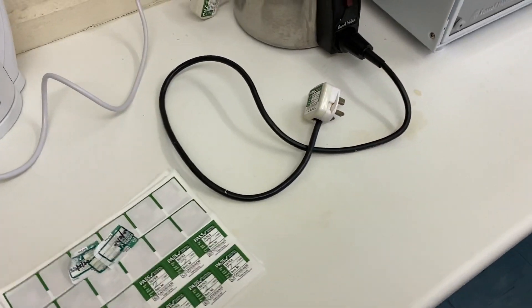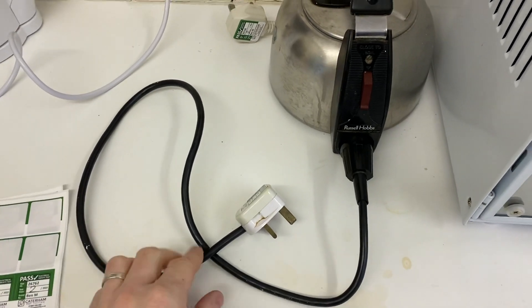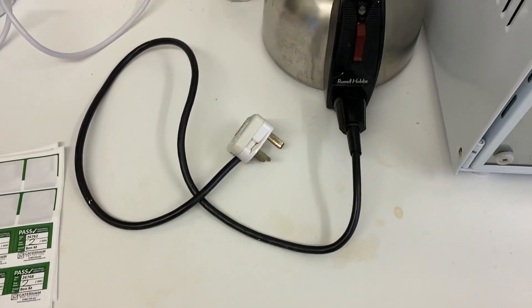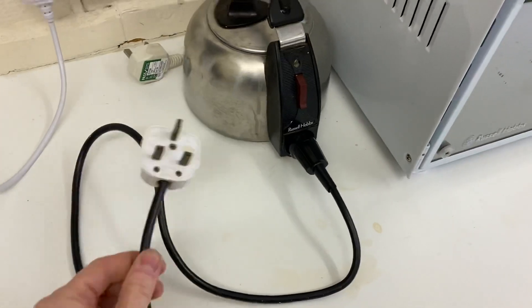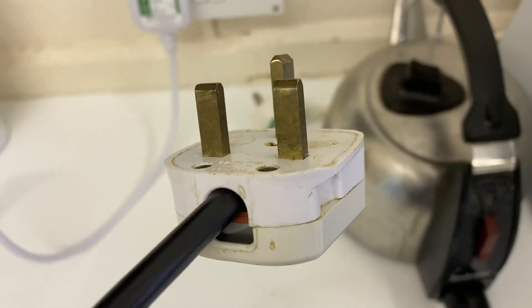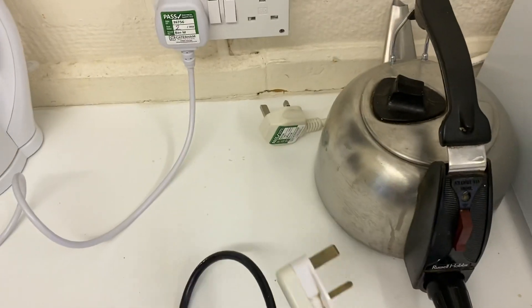Good morning, welcome back to Catering PAT Testing. Ben the pack tester here — excuse my little tickly cough, I'll try and power through this video as best I can. So this is about what happens when you find plugs with unsleeved live and neutral pins.